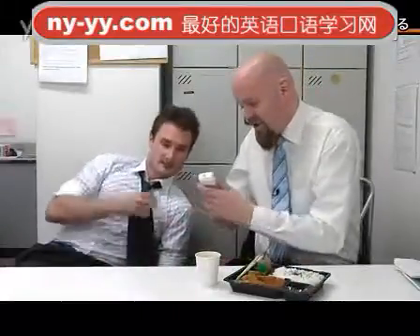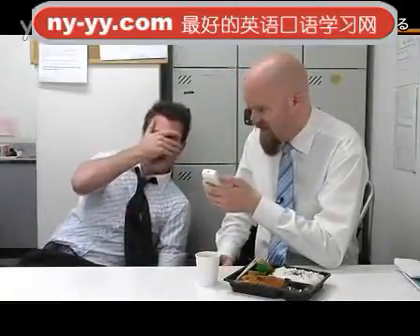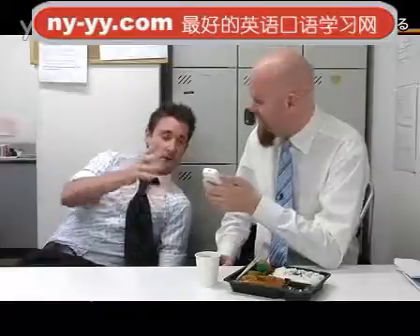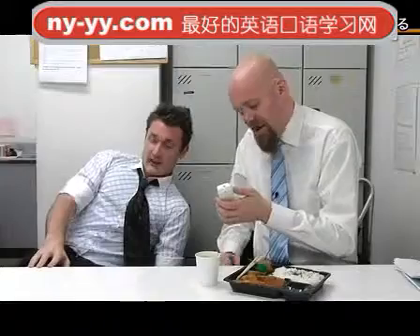You know how to work the AC? Sure, what do you want to do? Kanji. Kanji — I'm having kanji nightmares. Listen, I want to make it cooler and I want to make it start blowing in my face. Yeah, kanji's difficult. Yeah.